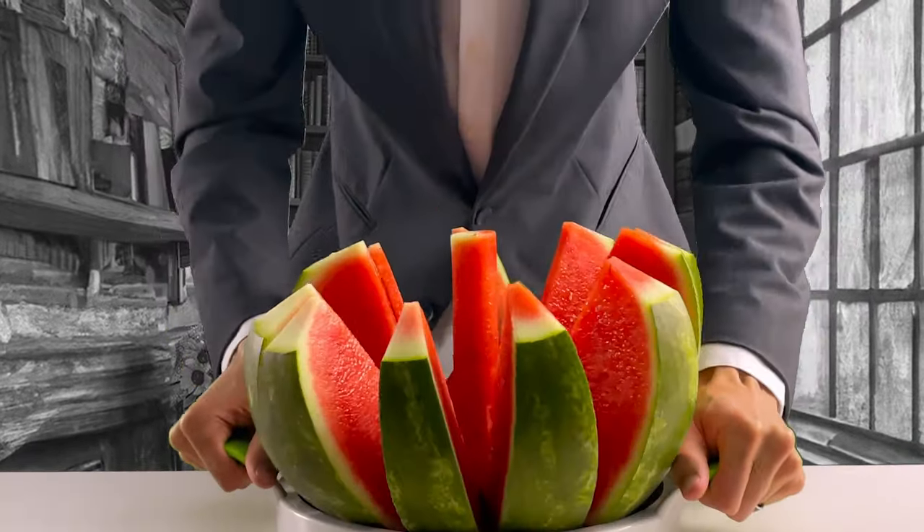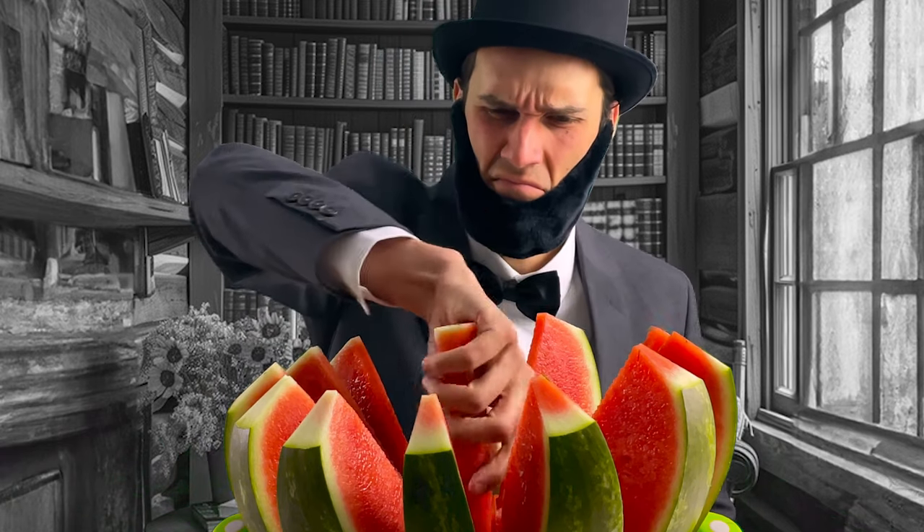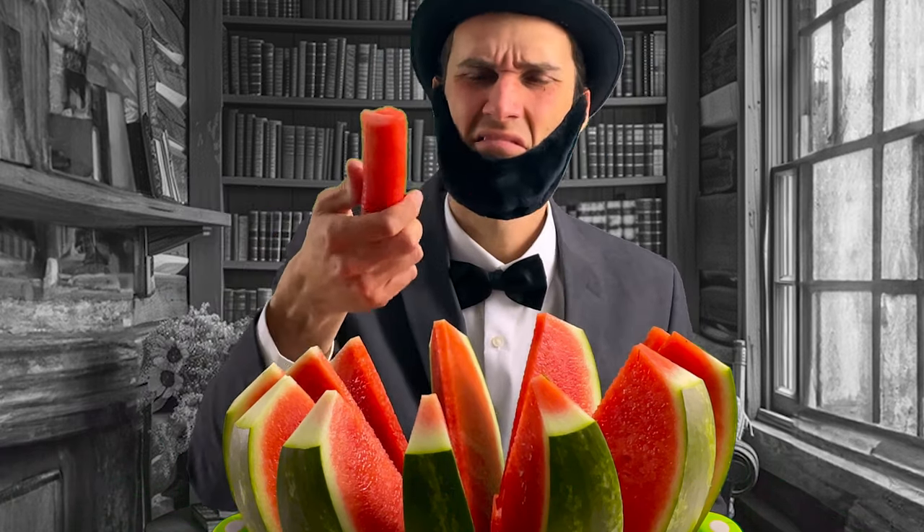This slicer didn't work the way I hoped. I thought it would have cut better. Why is there a core in the middle? At least the watermelon tastes good.